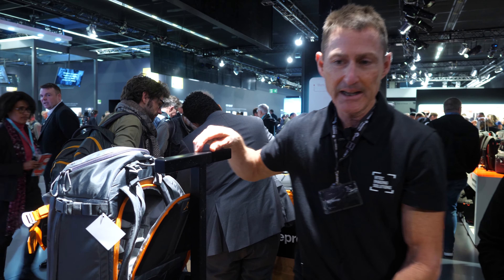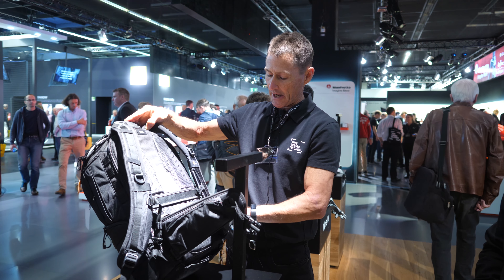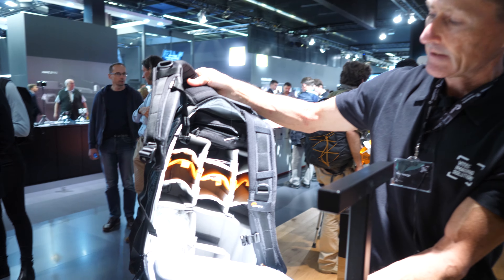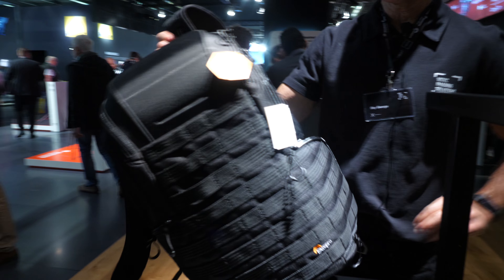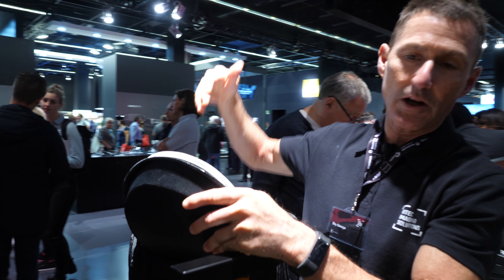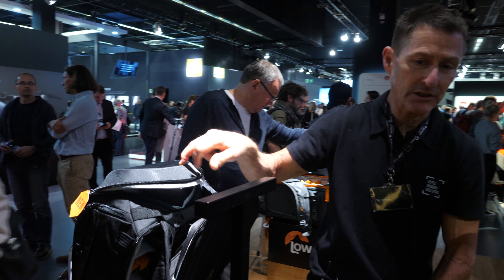This is their most popular backpack for pro level use, called the ProTactic. They've redesigned it and are launching it at Fotokina. This one has body side access and carries a full pro level DSLR kit. It also has access from the sides as well as the top, so that you can load a long lens straight down the top of the bag. The ProTactic comes in two sizes, a 450 and a 350.